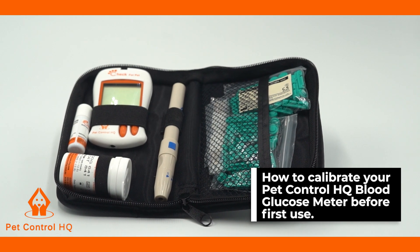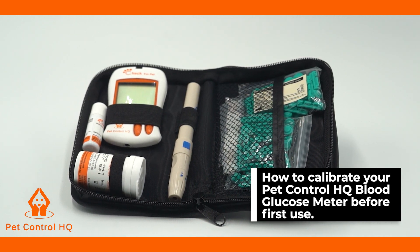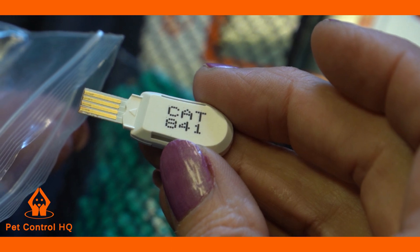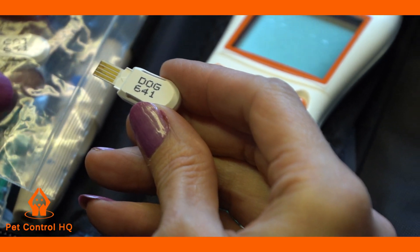This is a brief overview on how to calibrate your PetControl HQ blood glucose meter before first use. The code chips that come in your kit are used to calibrate the test strip with the meter for accurate results.